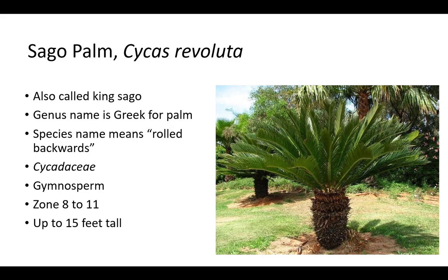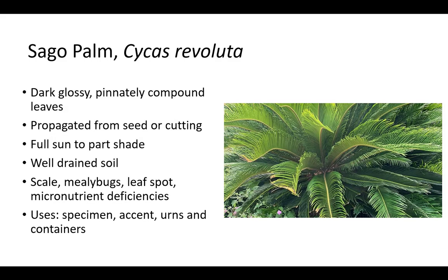Sago palm is also called King Sago. The genus name Cycas is Greek for palm and is derived from its appearance, which resembles palm trees. The species name revoluta means rolled backwards and refers to the leaflet margins. It is a member of the Cycadaceae family, which are cycads that include dioecious gymnosperms that are mostly evergreen ornamentals. They are hardy in zones 8 to 11 and grow up to 15 feet tall, though sago palm is usually shorter than 15 feet. Sago palm is propagated from seed or cutting. Seeds are obtained from female cones fertilized by male cones. Cuttings may be derived from side shoots or suckers, which are more common on male plants. Sago palms have dark, glossy, pinnately compound leaves and prefer full sun to part shade in well-drained soil. It is susceptible to scale, mealybugs, leaf spot, and micronutrient deficiencies, especially manganese. Sago palm can be grown as a specimen, accent, and for urns and containers.